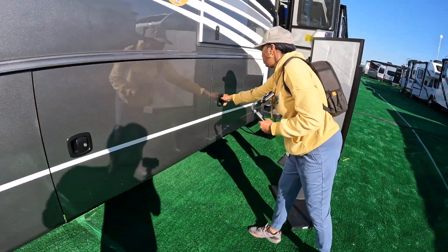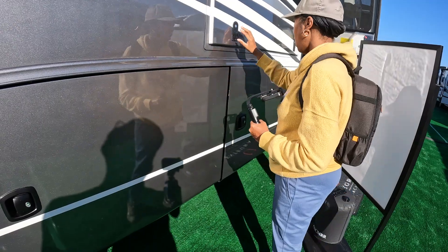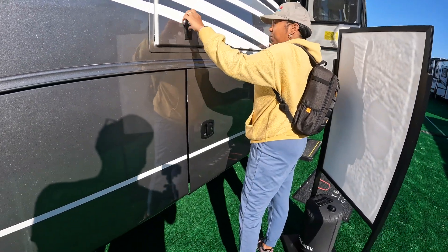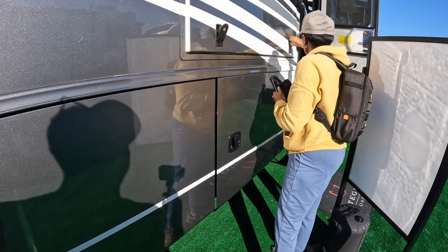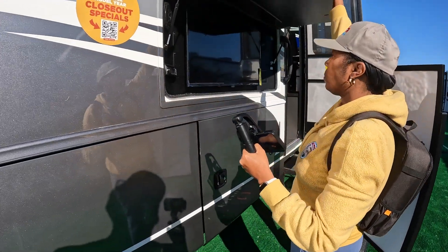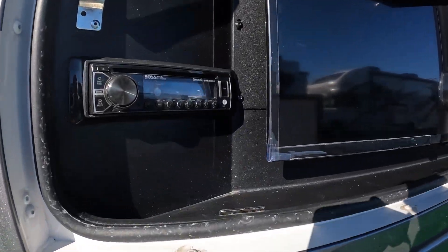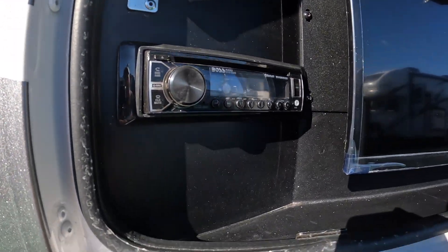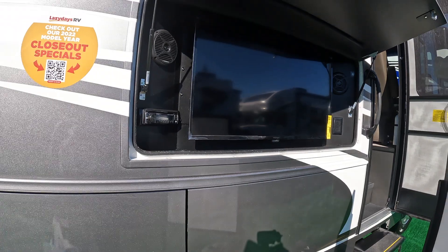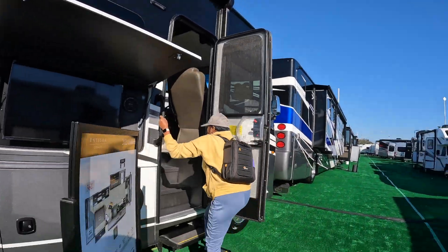The outdoor TV compartment is unlocked — pull it down and it comes up on gas struts. There are speakers and a radio. All under a nice big awning. Let's go inside — Miko is happy already.